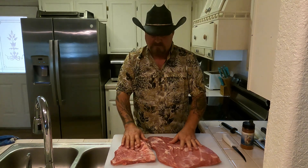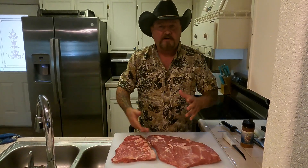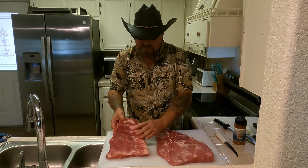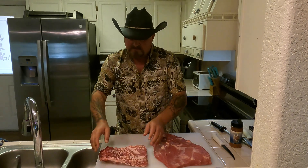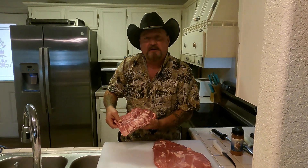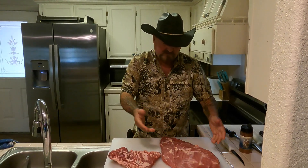I've got it all trimmed up — I thought I'd spare you all the footage of trimming all that fat; you know what it looks like. This is the flat and this is the point. The point came off the top side down on this end — this is where you get your burnt ends and the most tender pieces. Look at that, man — looks like Wagyu beef with all the marbling in there. Ain't that beautiful?